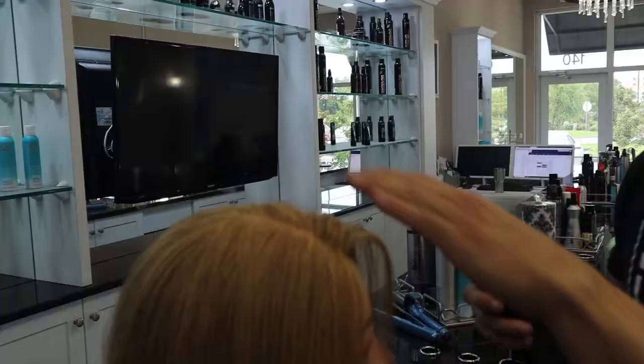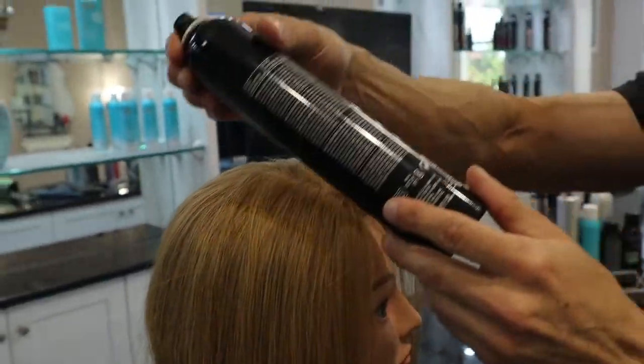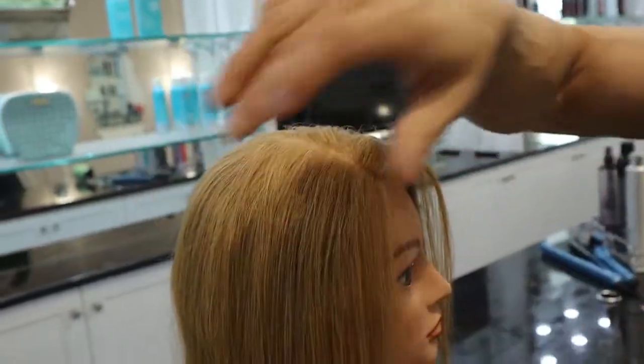Your hands have static electricity and oil on them, so it's best to just use the can. Then you want to do the exact same thing on the other side — cover up one side of the part, spray in the direction you want the hair to go, and use the can to flatten it back out.